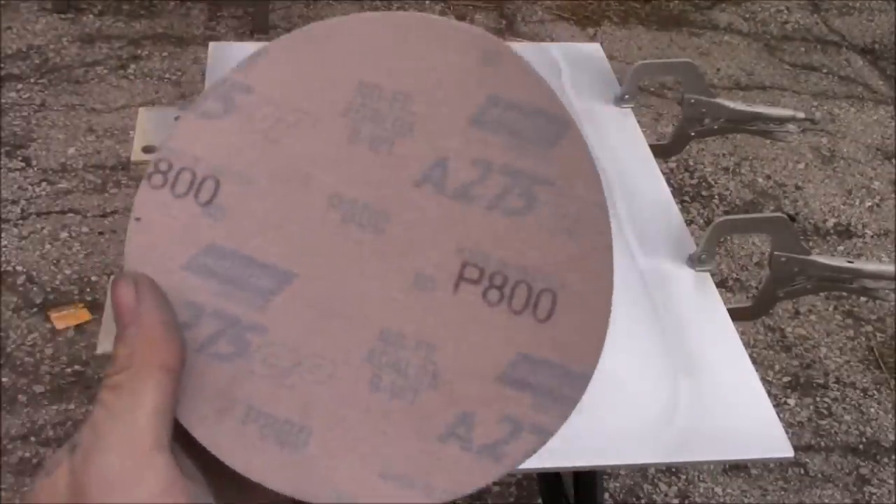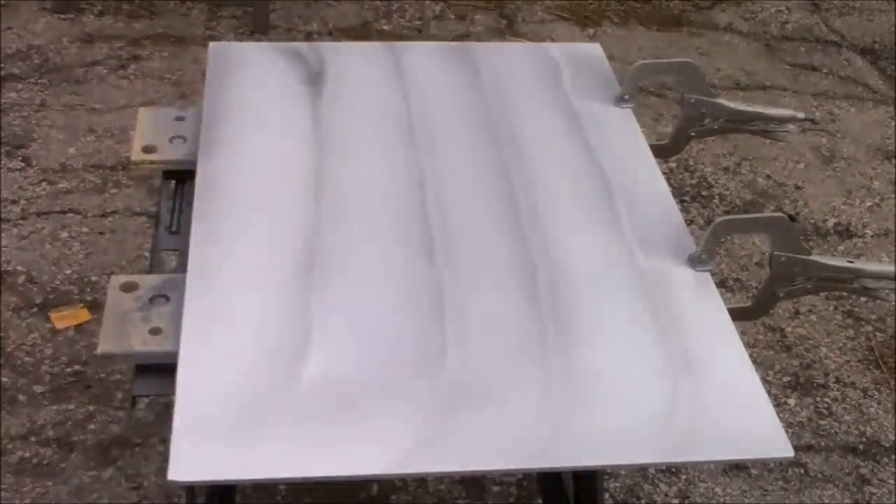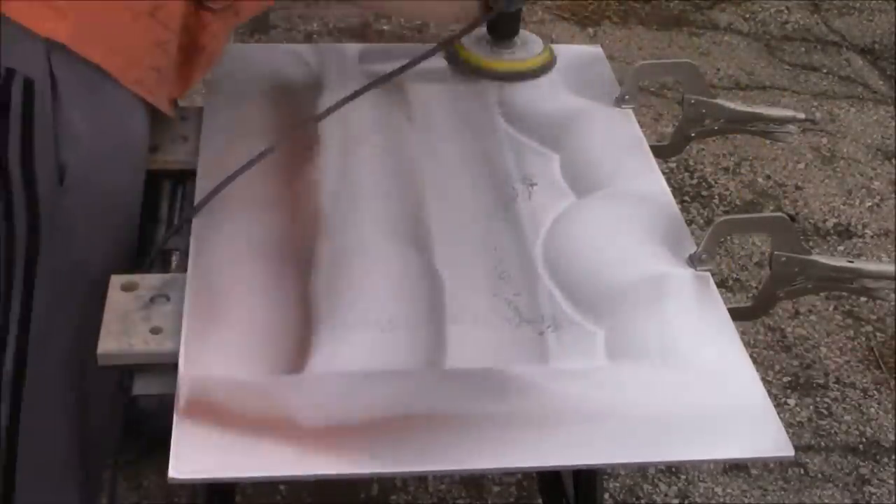Now it's time for our 800 grit sandpaper. Like our 400 grit sandpaper before it, we're going to place it on our interface pad, and this will allow us to have a smooth finish.